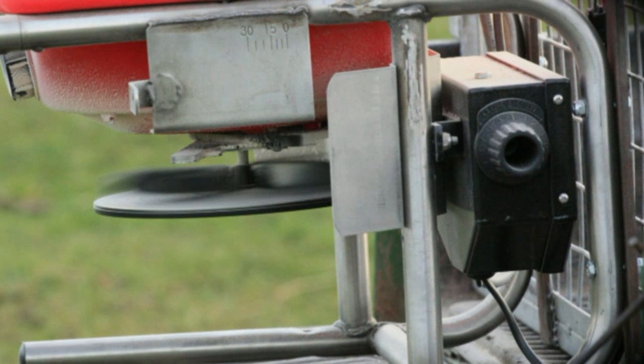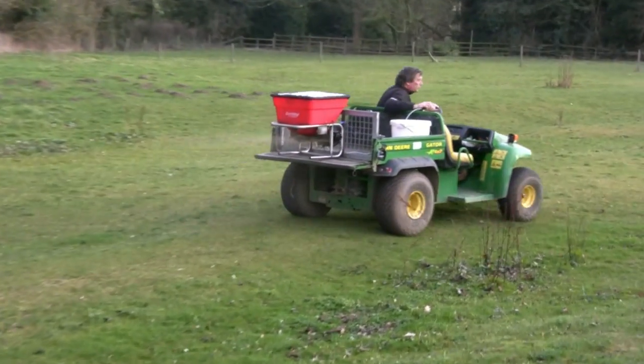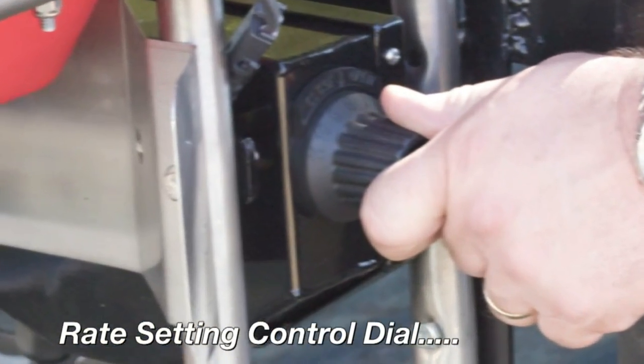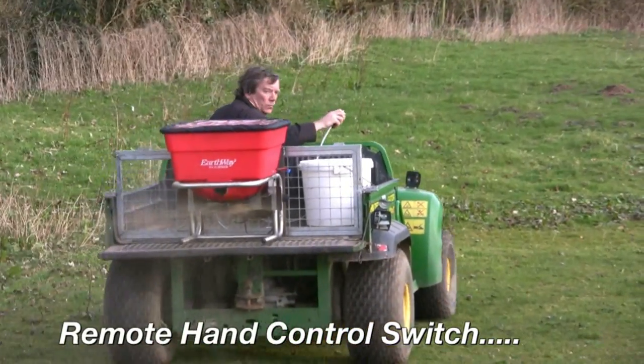Earthway's exclusive electronic control module allows the M40 to be remotely operated, controlling the impeller on and off, as well as the opening and closing of the shutoff system. Adjust the rate setting on the ECM's rotary dial, and then use the remote hand control to open and close while spreading.